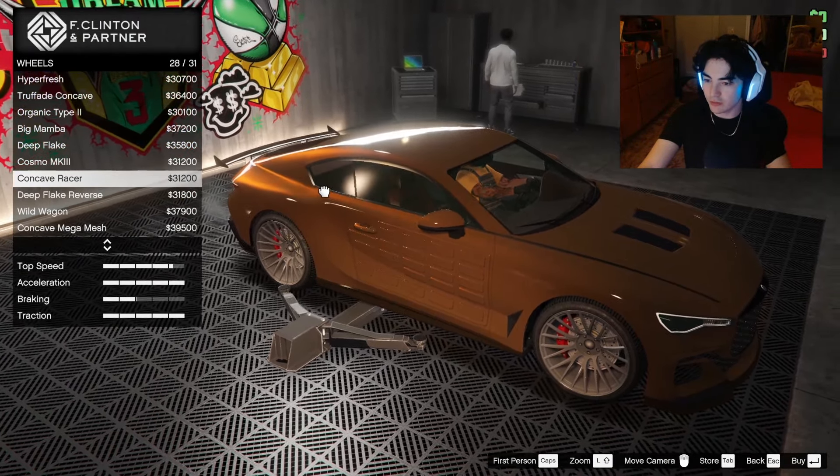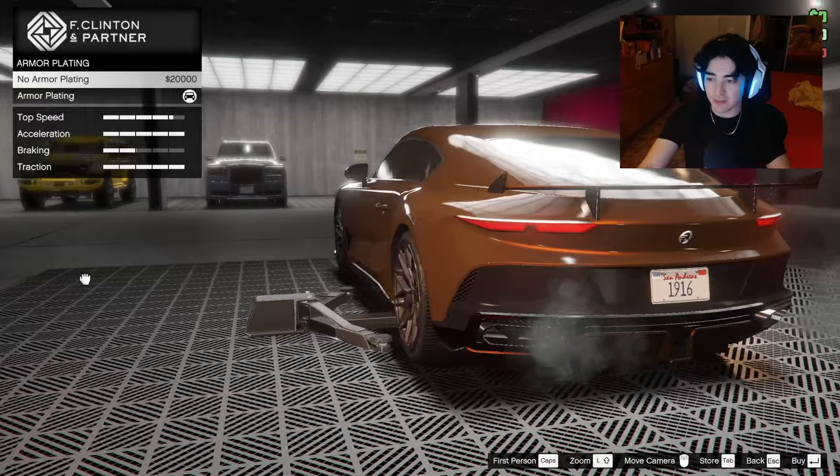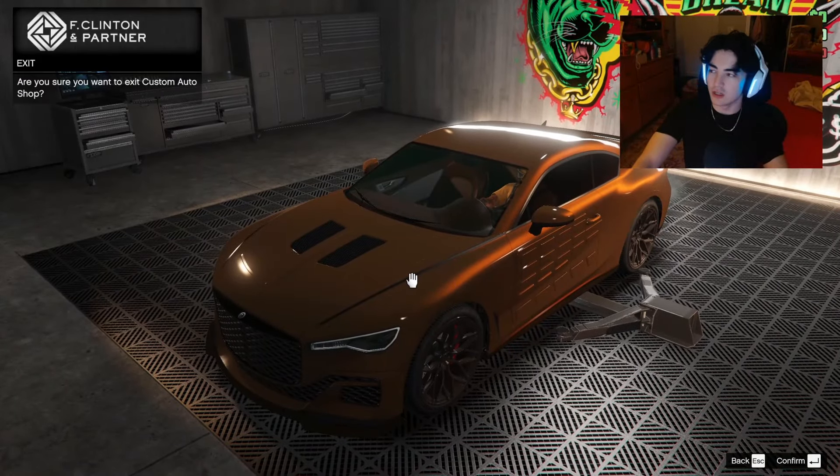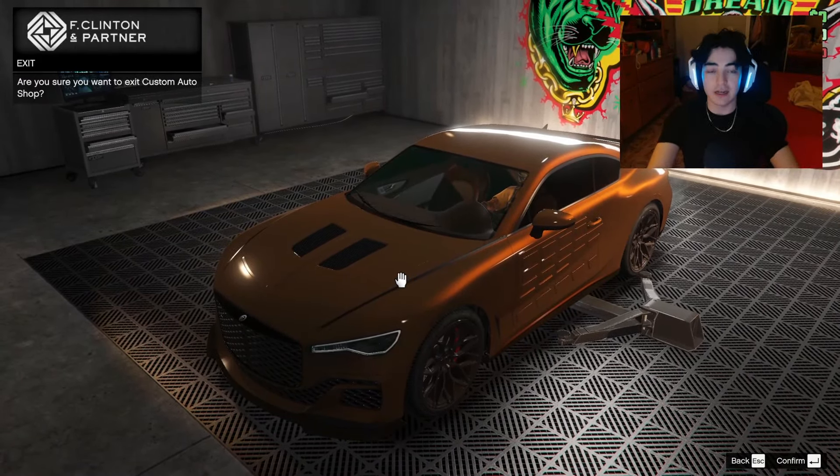We'll bulletproof the tires and limo tint the windows — I think that should be everything. It actually looks super good without the armor plating. I especially like the back end; the front end's a little bulky for my taste, but overall it looks pretty good. Let's take it out and see it in better lighting and see how good it is on the road.